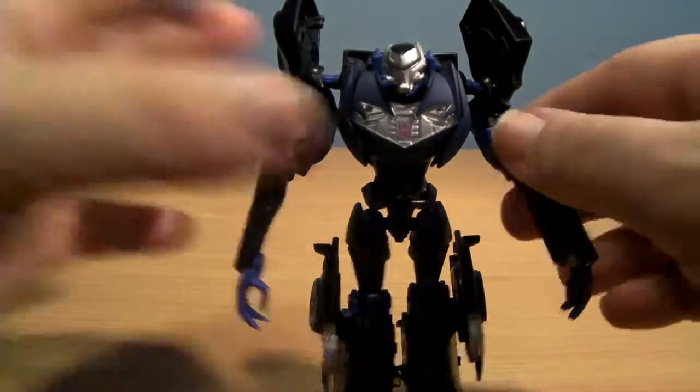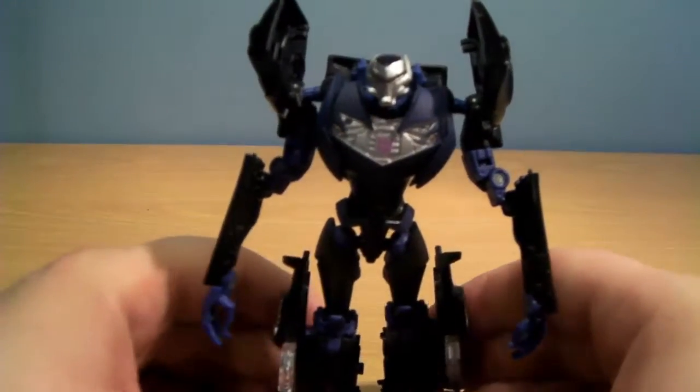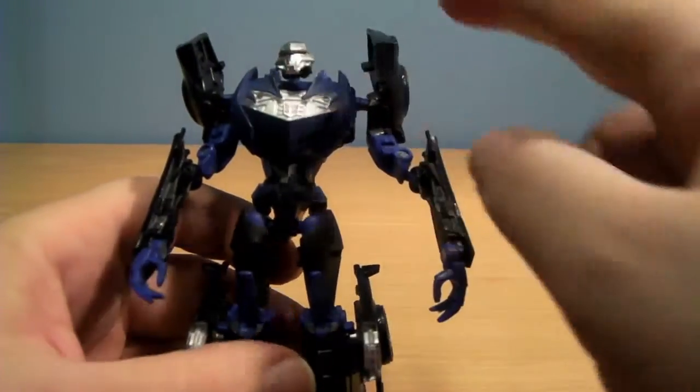Here he is in robot mode. He is actually more colourful in this mode — there is more purple showing up, along with some extra silver on the chest and on the head.